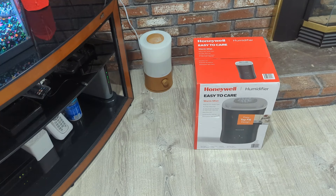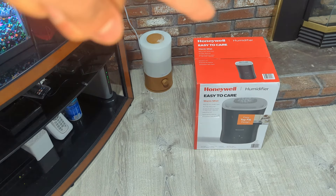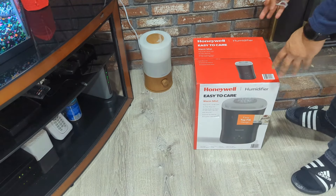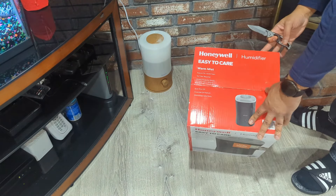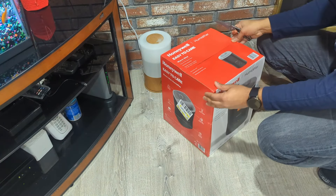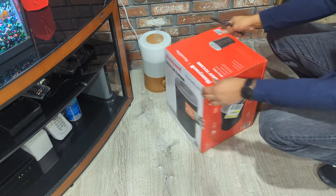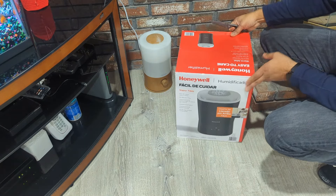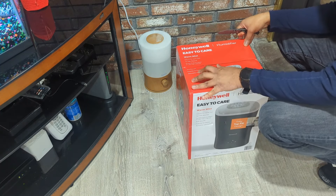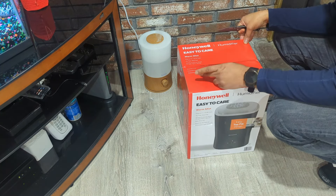What's up everyone, I hope you guys are having an awesome day. Today I'm going to be replacing this dead diffuser over there with the new diffuser on the right — I want to show you guys exactly what it looks like. It's a Honeywell — I'll be sure to leave the link in the description below so you guys can get one if you're interested.